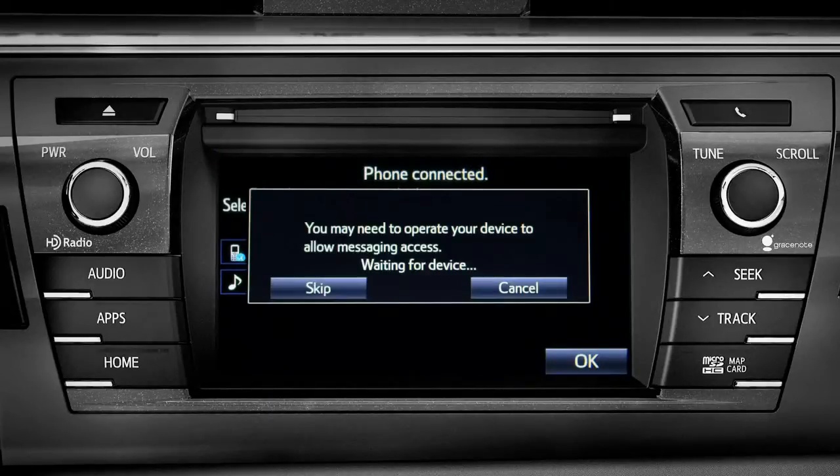The Intune system will remind you to look at your phone to see if it needs permission to allow message access. We'll skip that for now.